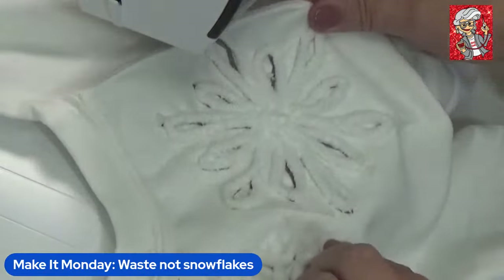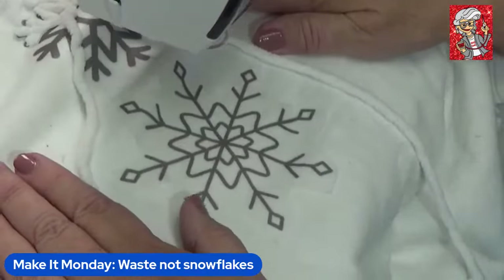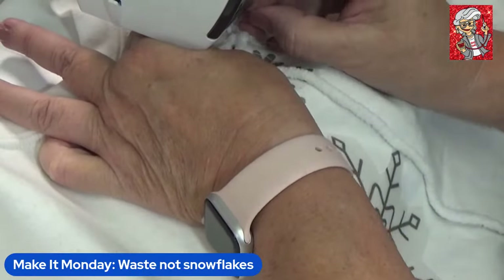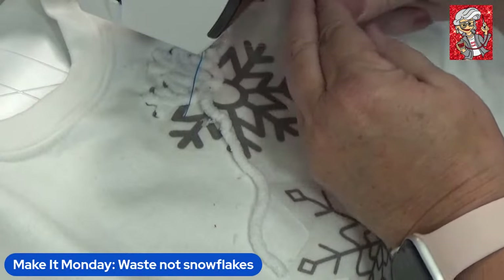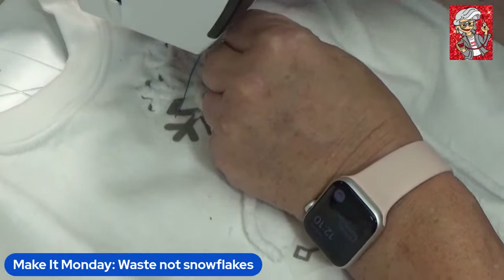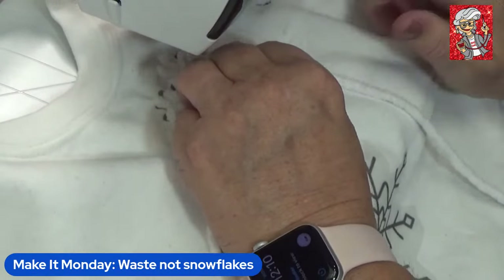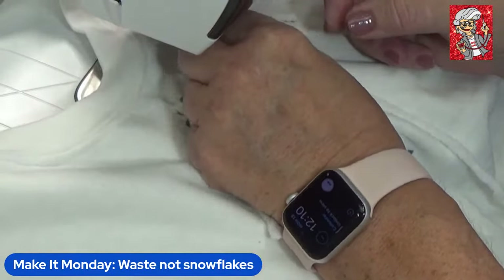You can see — once this washes out, this tone-on-tone effect is going to be absolutely beautiful. Jim suggested using metallic thread in the needle to add a little sparkle. You don't even see the thread when you look at the finished piece. I just put my little loop through — it gives a little tug to pull it down through the hole.